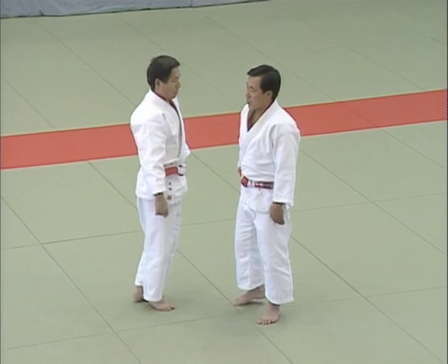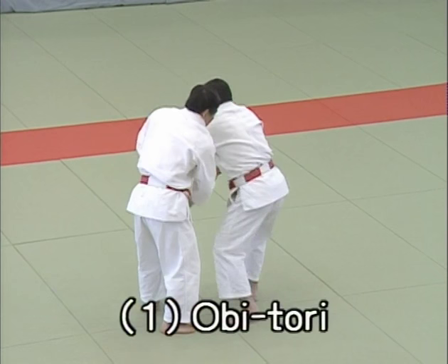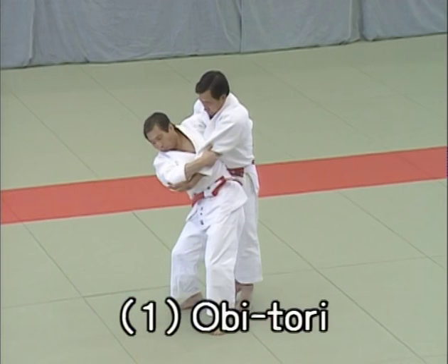And now to set three. Ipon me, obitori, belt seizure. Uke tries to take hold of Tori's belt from the front. Tori catches uke's left hand and after meeting some resistance, he restrains him with a hidari uki goshi.